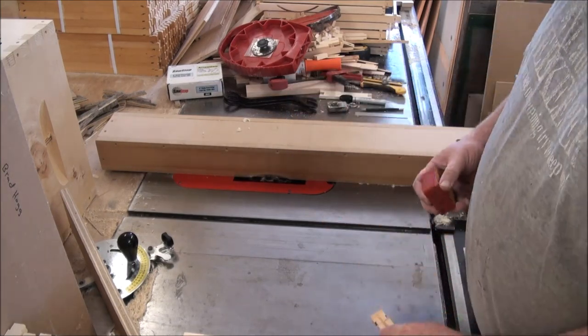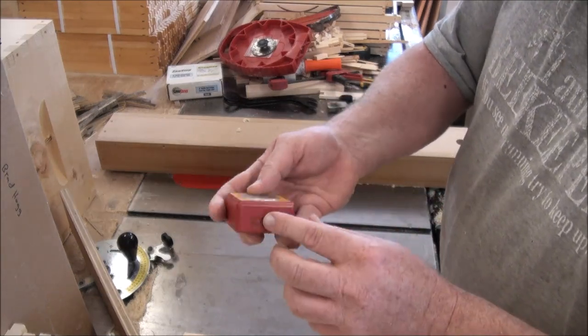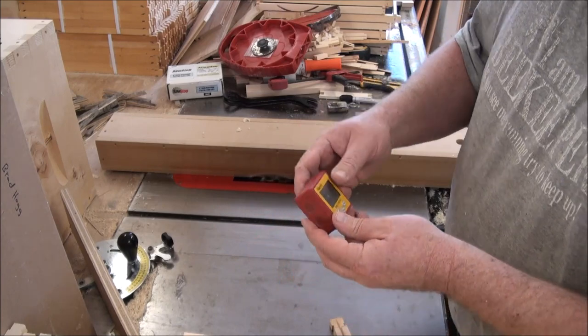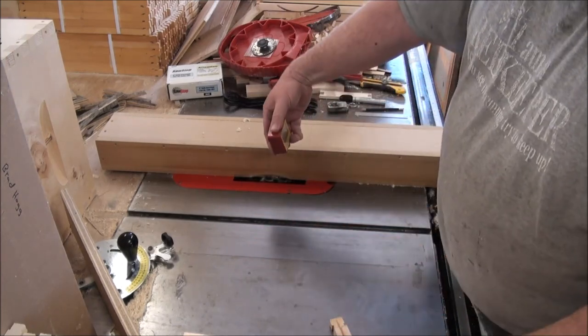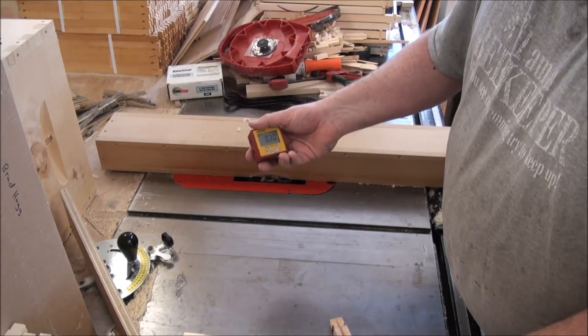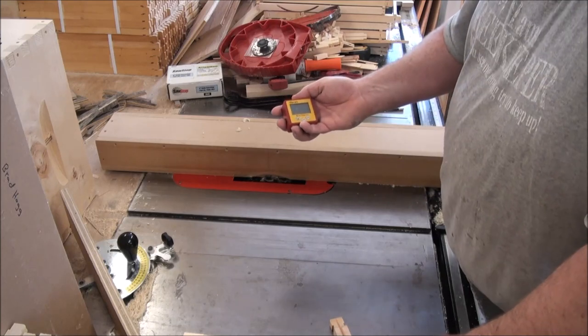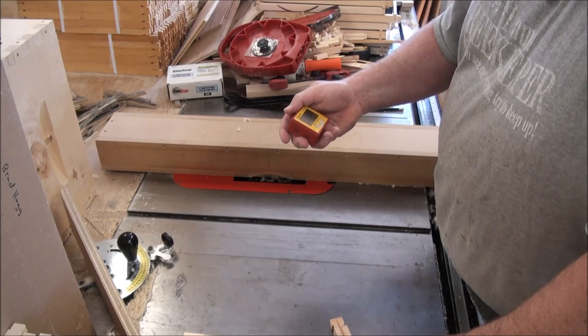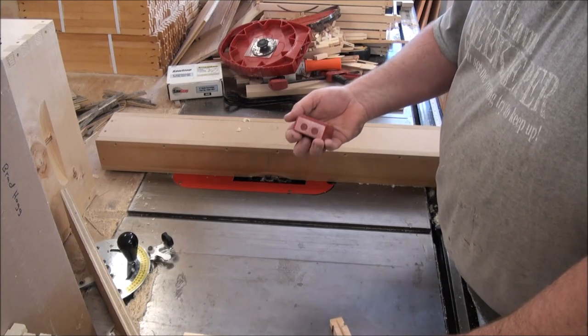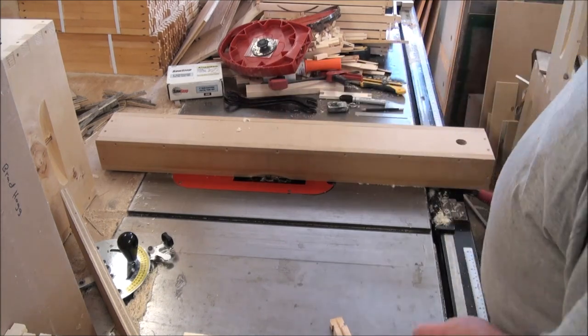I love that little tool. It's called a Tilt Box by Bevel Tool Company — I know it's sold under many different names. Highly recommended.